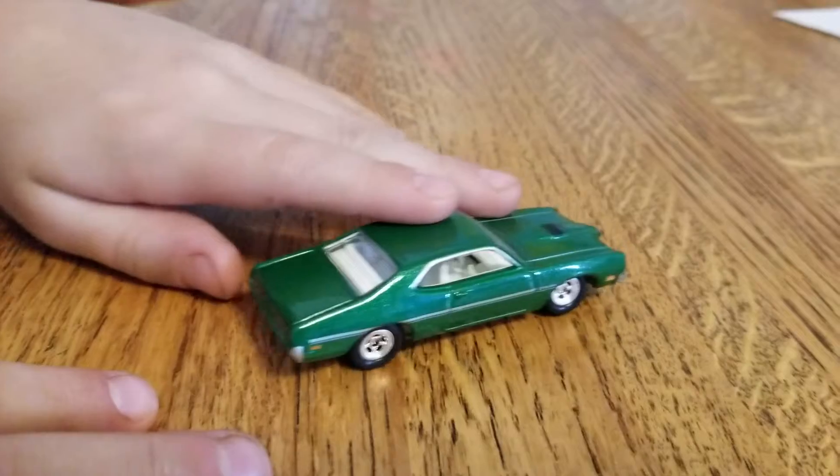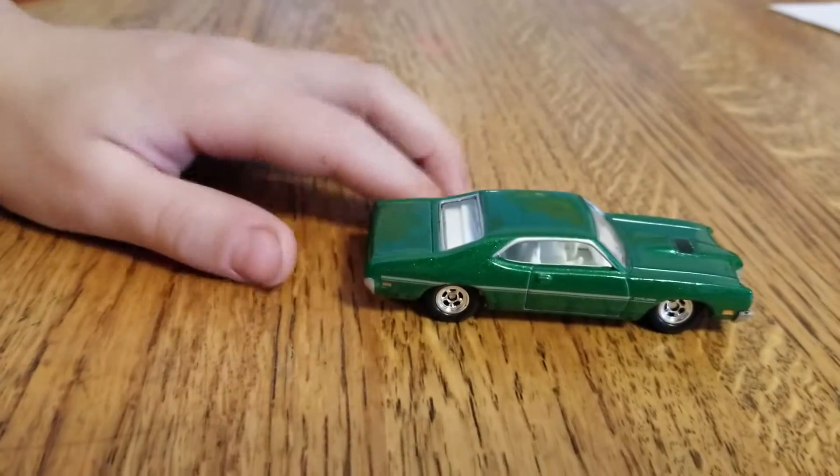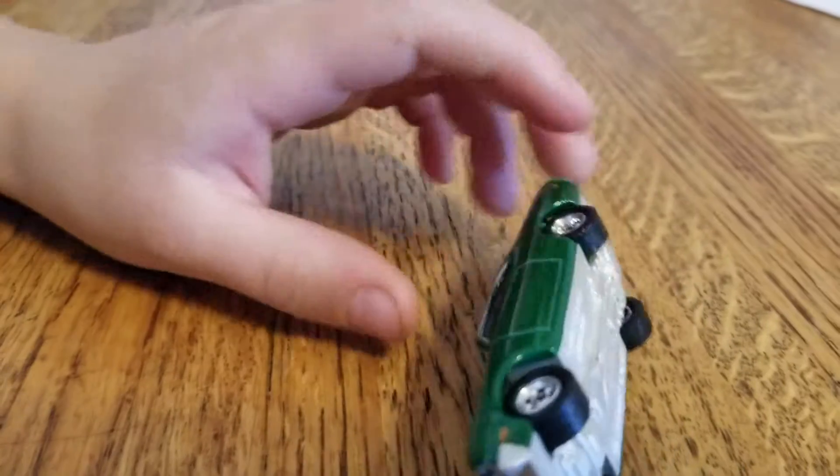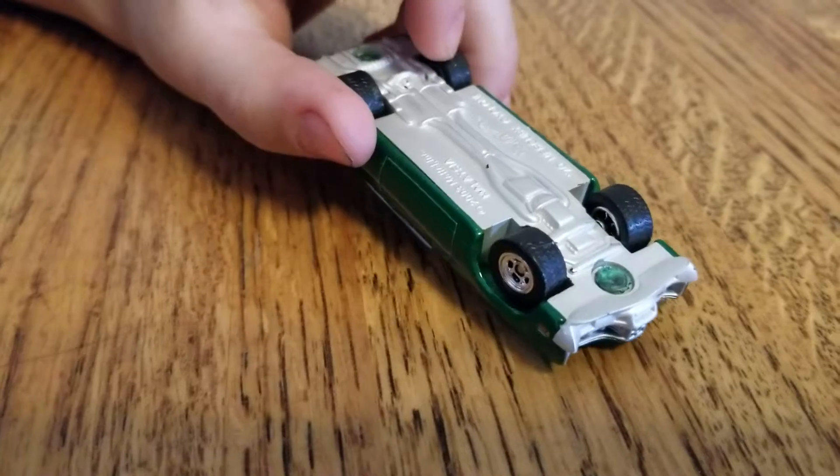I forget the name of this car a bit, but it's fine. It will be fine. But this is a pretty cool car. It has rubber tires. It's nice.